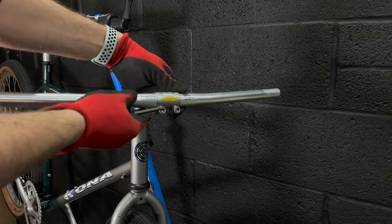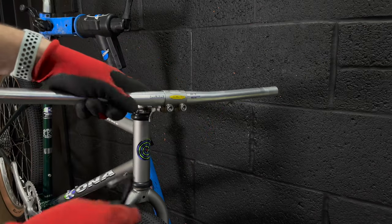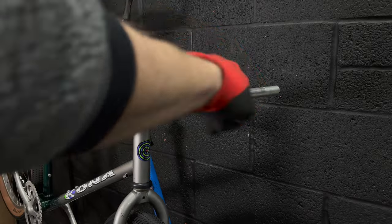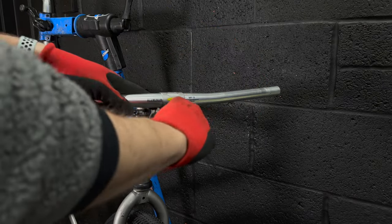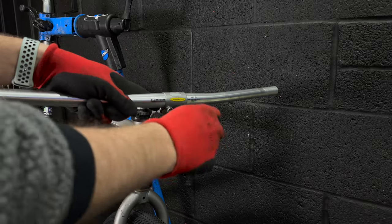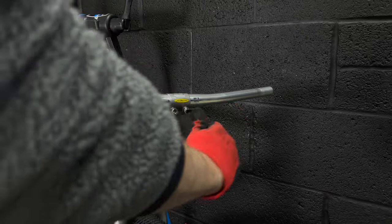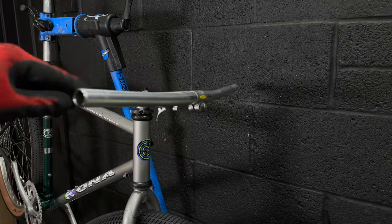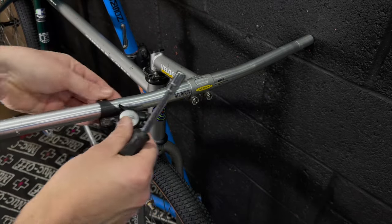Handlebars - we're going for these bright silver finished aluminium ones that came off a Klein Pulse. I'll link that above if you've not seen that teardown video - that's my big project for this summer. I'm waiting to repaint that frame as it's a bit chilly in my garage, so I'm waiting for spring. These brushed aluminium bars look great on this bike.